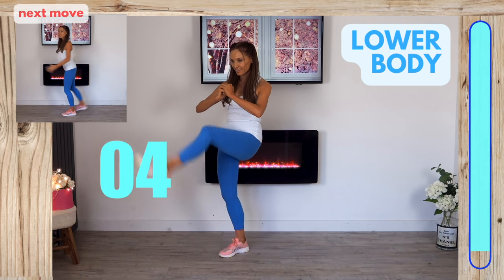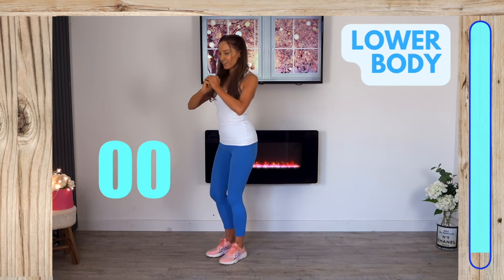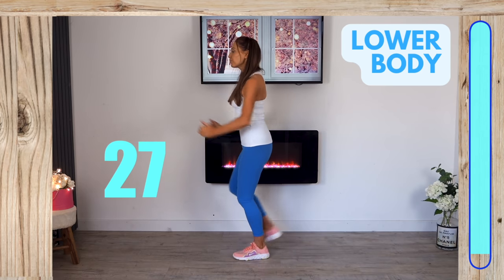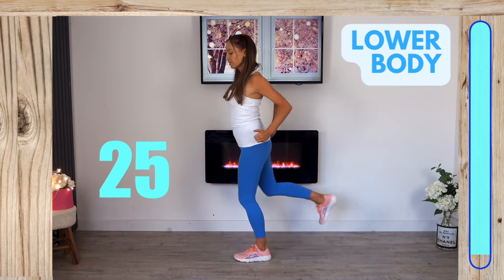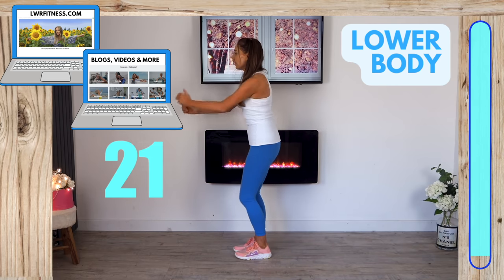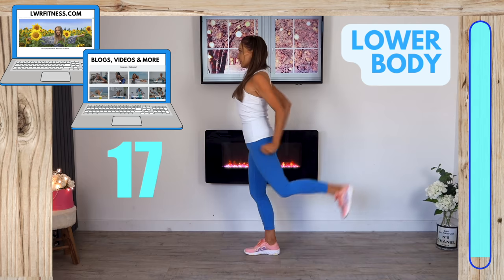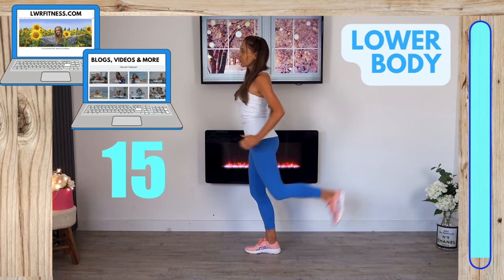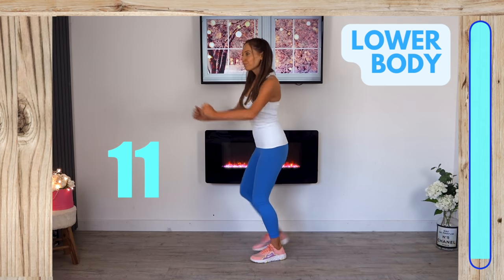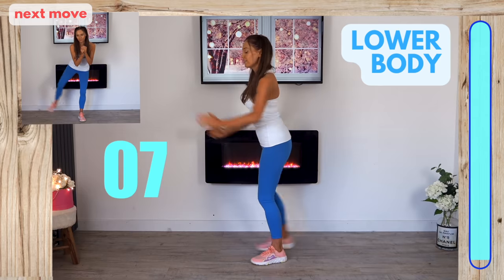Now going back to that first lower body move — the glute leg lift. Squeeze that leg behind for the last time today. The timer bar on the right is nearly completely full. If you want more advice on healthy living, visit my website lwrfitness.com where I've got lots of blogs, videos and more.